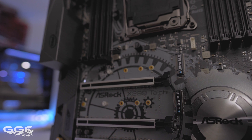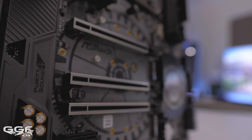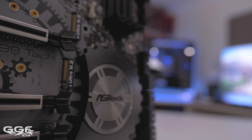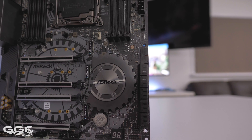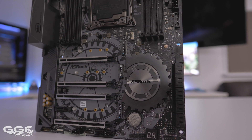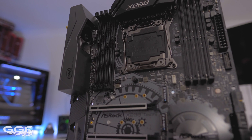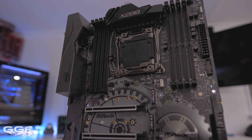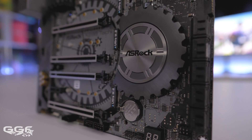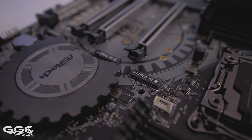The ASRock X299 Tai Chi runs with a sleek all-neutral color design, which I absolutely love. Everything just blends in nicely. Being from the Tai Chi series, we have the cog clock design brought over from previous generations. The main difference in the X299 Tai Chi is the board features a stealth gray color rather than black and white. The X299 Tai Chi is a sensible looking motherboard — nothing crazy going on, nor is there RGB left, right and center. The only RGB on this board radiates from under the chipset heatsink with a subtle glow, which complements the board nicely. This can be controlled and adjusted by the ASRock software.